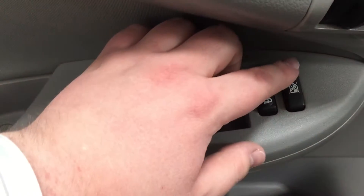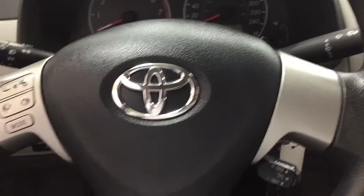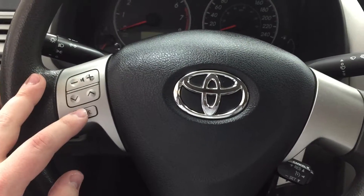On the inside of your driver's side door, you have your window locks, power locks, and window controls for both your front and rear windows. Now a couple of the controls that you'll see on your steering wheel are your volume control, your scroll, and your mode select.